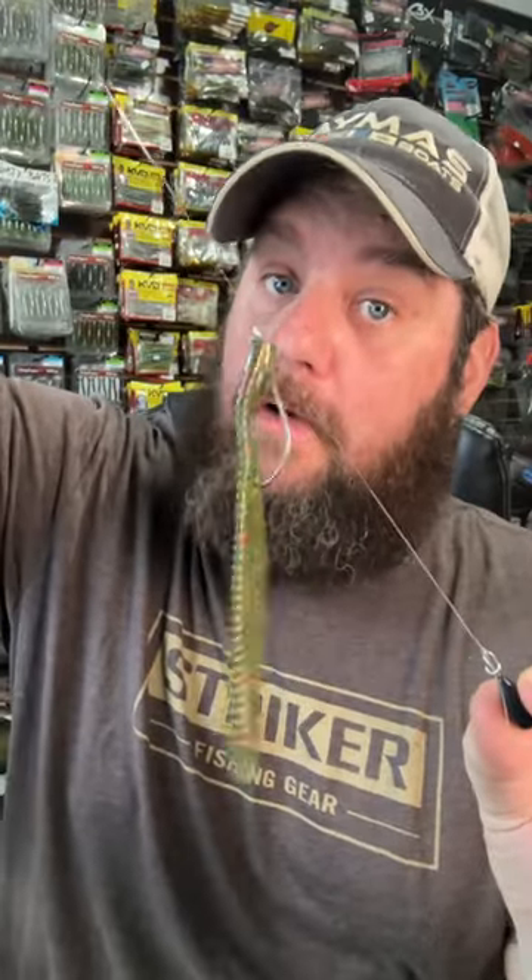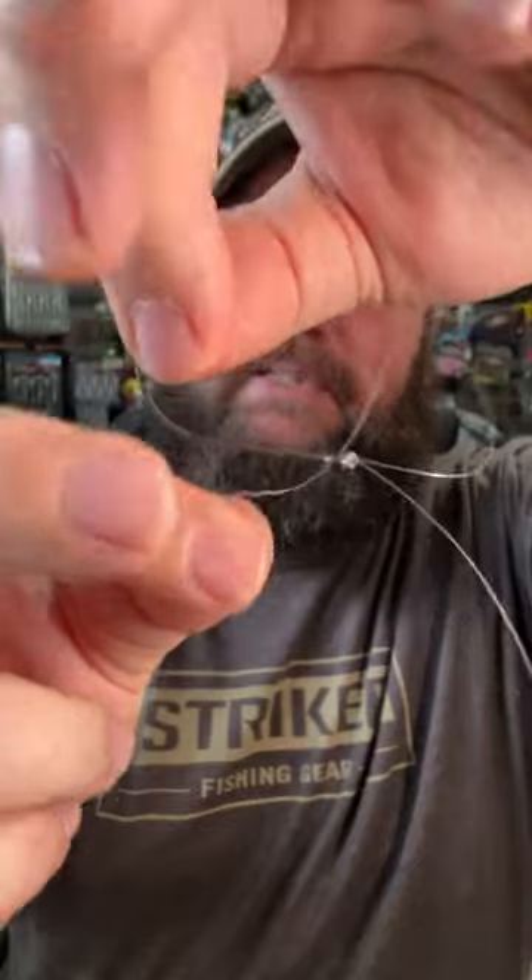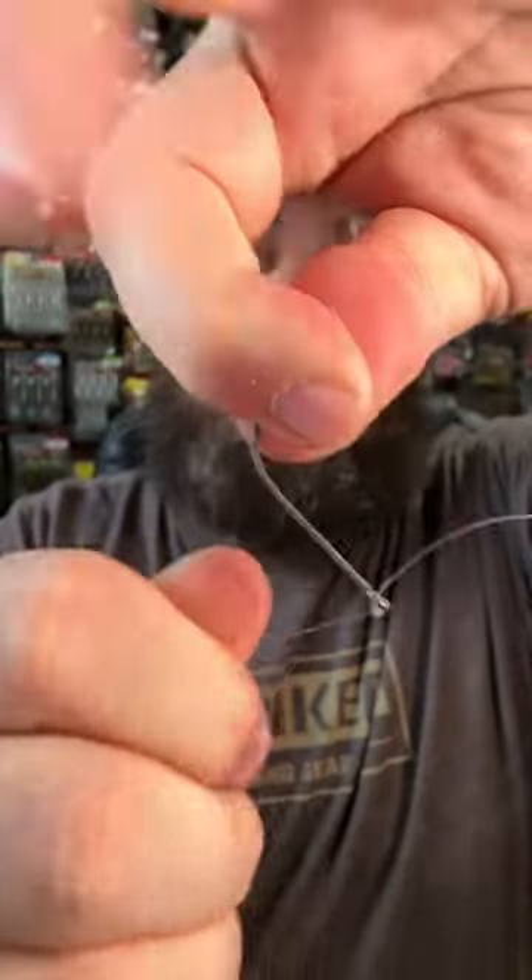Less is more when it comes to a wintertime drop shot. Starting with the weight, I like angler tunks, then silica for grass, teardrop for everything else. Make sure you always tie a palmar knot and put that tag end back down through and pop that knot so the hook stands straight out.